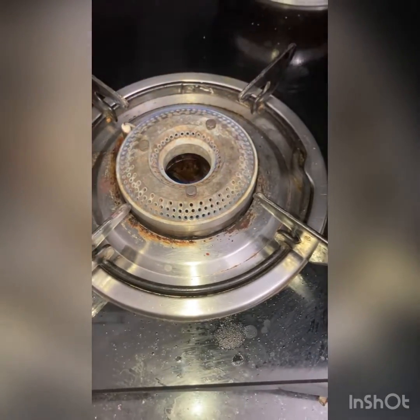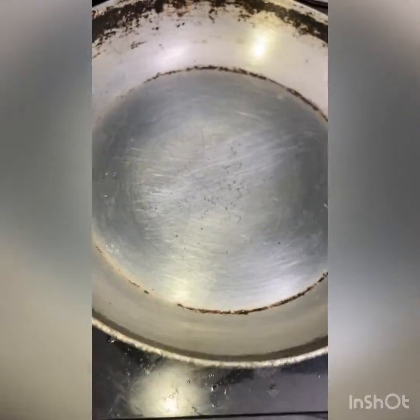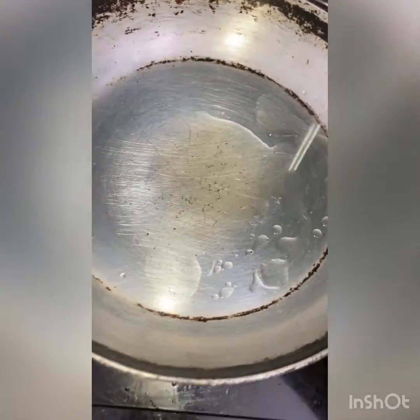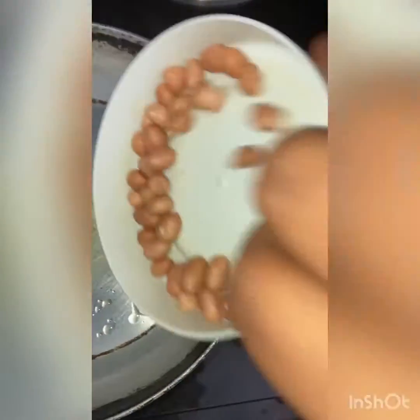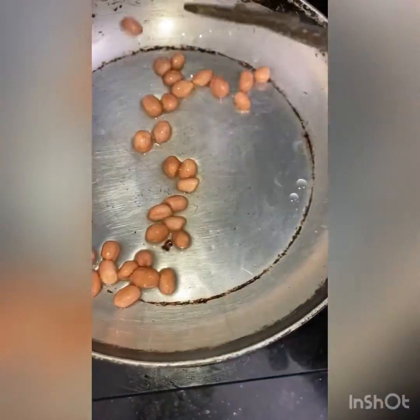Let's get started by roasting our peanuts first. I'm going to turn on my stove and keep it on a simmer to medium flame, otherwise the peanuts will get over-roasted. Add nearly one teaspoon of oil — I'm using sesame oil. Let the oil heat for a little bit, then add our peanuts. Roast until they get a nice golden brown color.